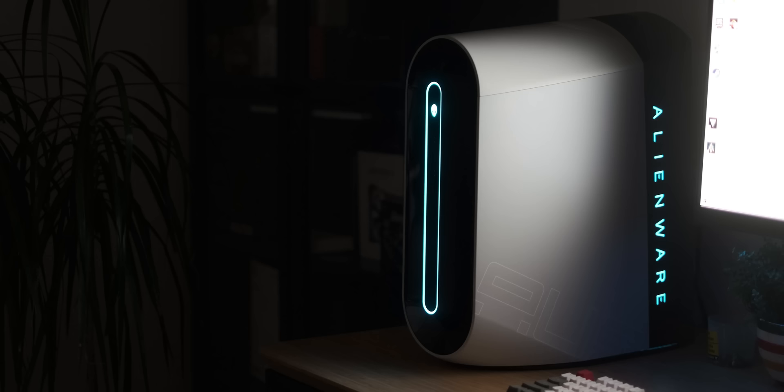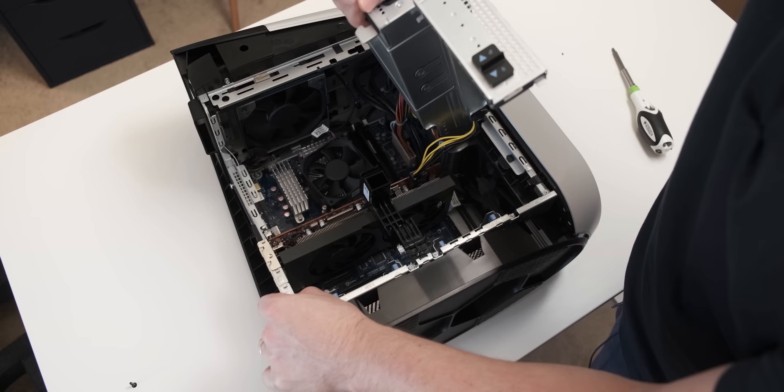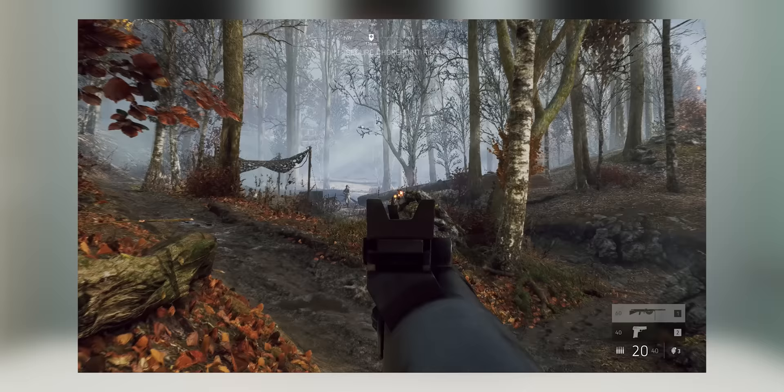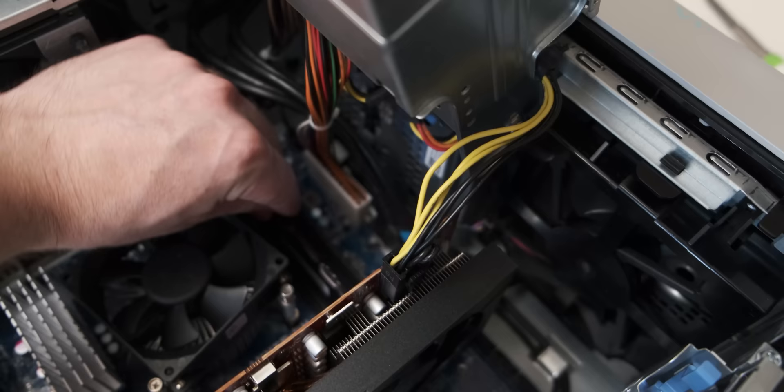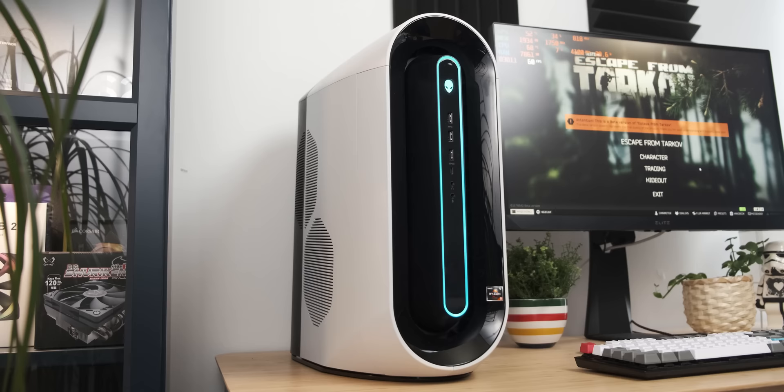Today's video is a follow-up to my Ryzen-based Alienware pre-built video from about a month ago. If you watched that video, you'll remember that the stock configuration had terrible gaming performance, and one of the big reasons was that it had a single 8GB stick of DDR4, which is apparently a massive cardinal sin for Ryzen gaming performance. That got me thinking — was the performance that bad because it was a single 8GB stick, combining a lack of memory capacity with a lack of memory bandwidth?